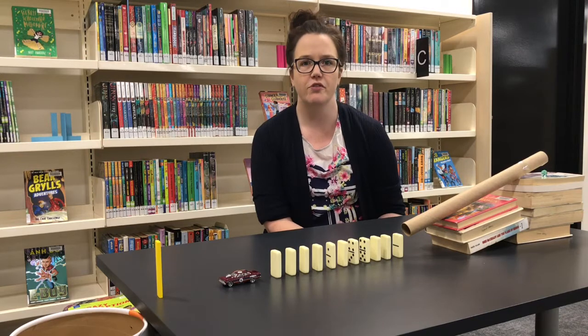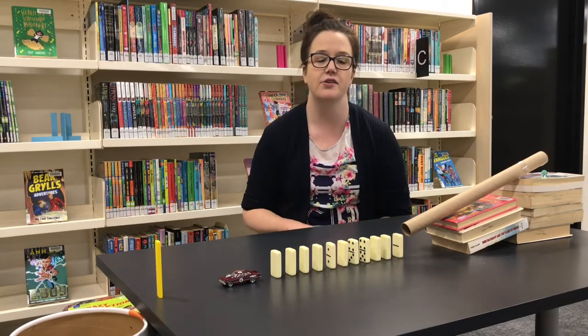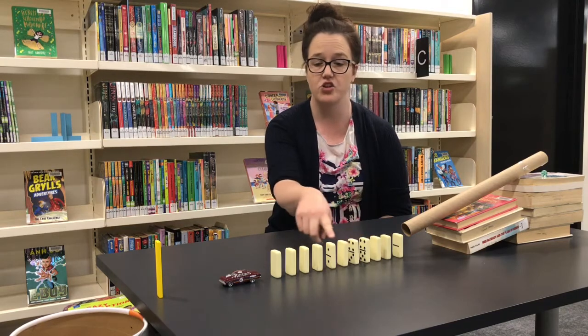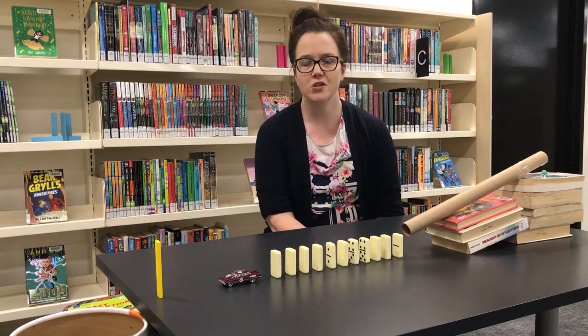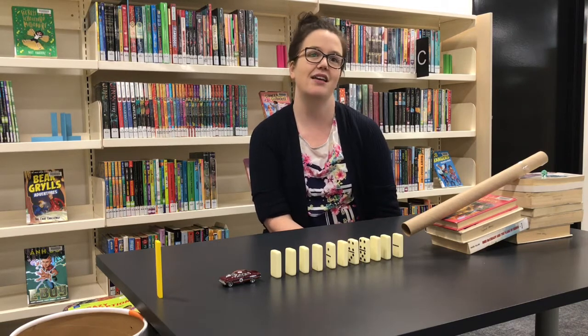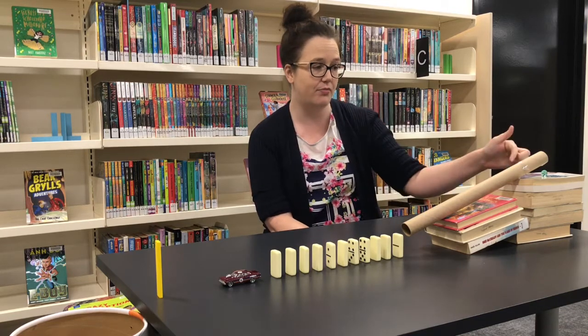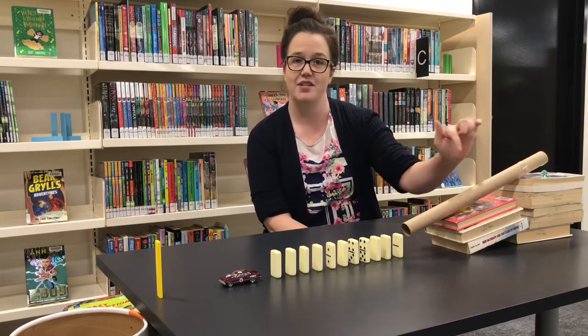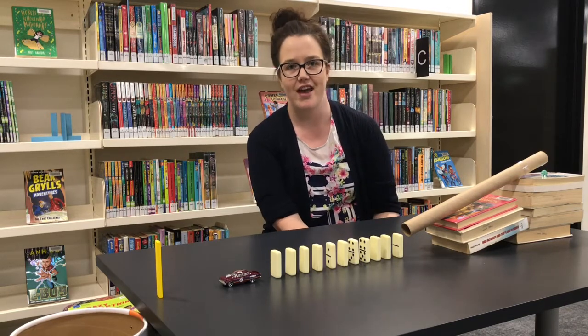You also want to look for materials that fall or move when force is applied — things like dominoes, books, or building blocks. And we're also looking for things that we can use to make inclined planes or ramps, like books, empty paper towel rolls, or just any recyclable materials that you have around the house.